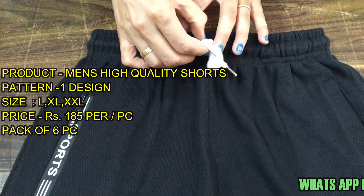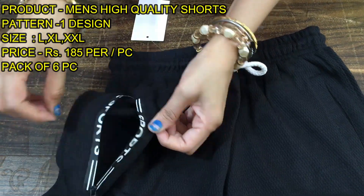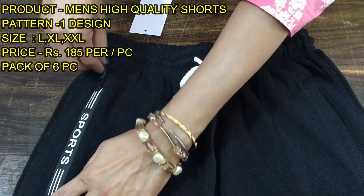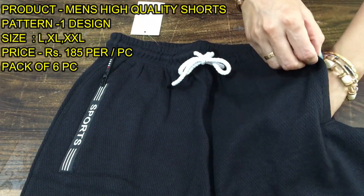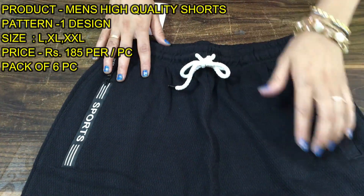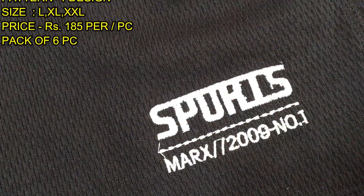It has a loop, it is adjustable, and it has a very smart pocket — you can see it. This type of pocket has weaving on it. The fabric is 100% cotton lycra.